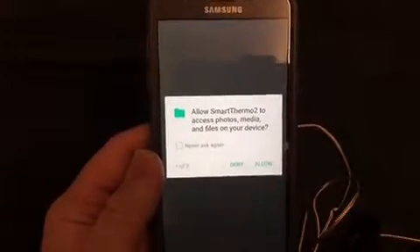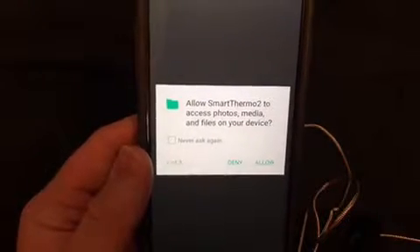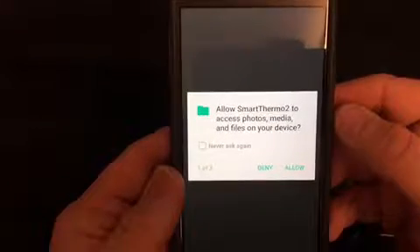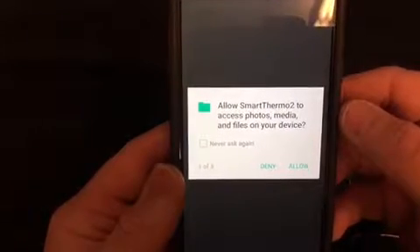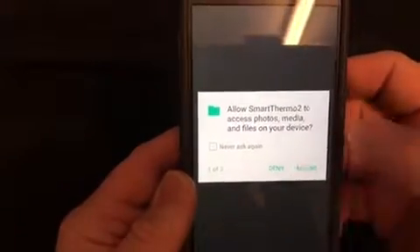Once you open up the app, it's going to ask you three questions. We need to make sure that we answer yes or allow to each of these questions. The first one is going to be: do you want the app to access photos or media on your device? All this is going to allow you to do is take pictures of what you're cooking and save it to your device. So we allow that.